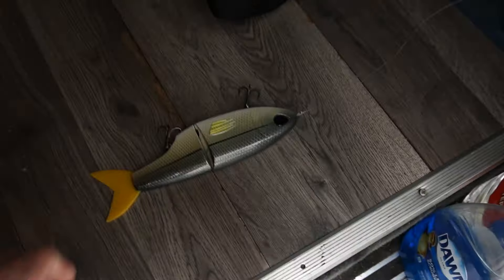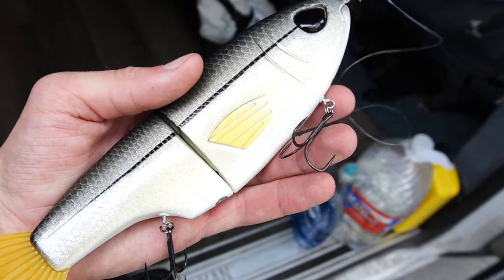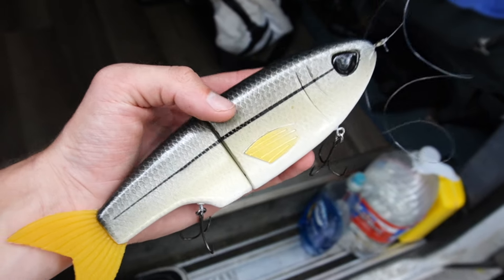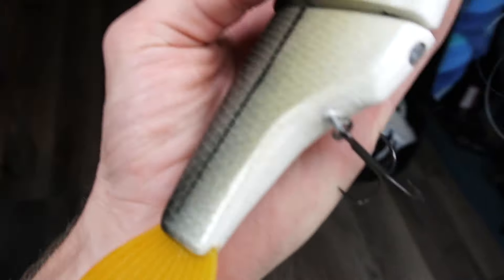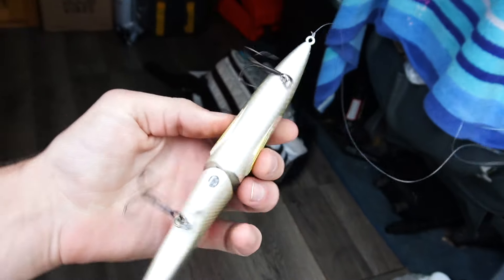Alright, last time I fished this pond the bass were reading glide baits pretty good, so we're gonna be throwing the retro glide. Look at that snook pattern — Kyle always does a wonderful job on the paint jobs. Look at those hooks — super sticky, stuck in my hand. That's gonna get bit, we're gonna fish on this right now.